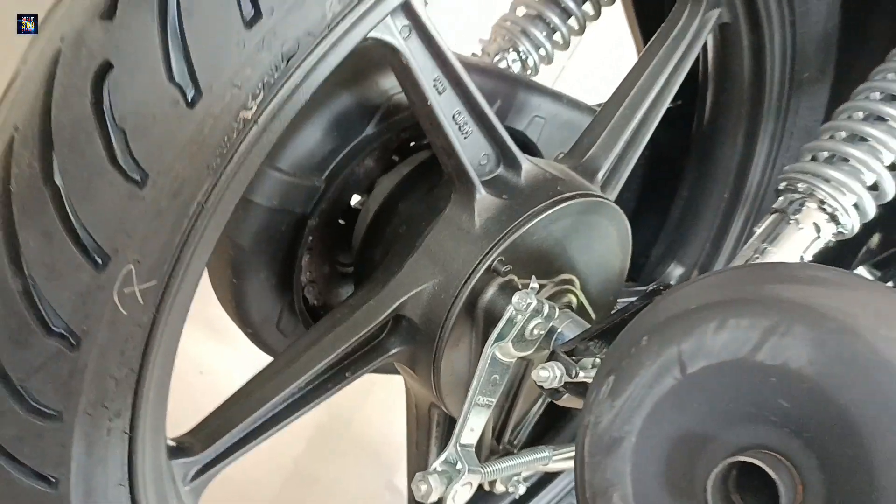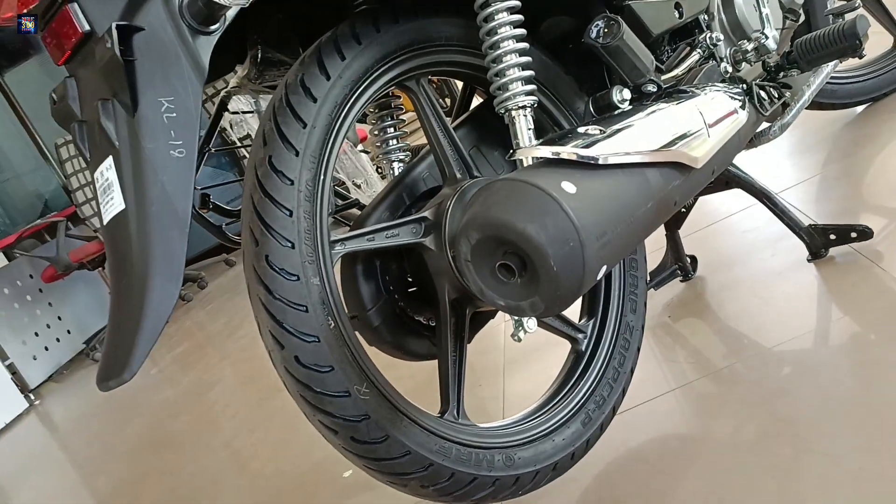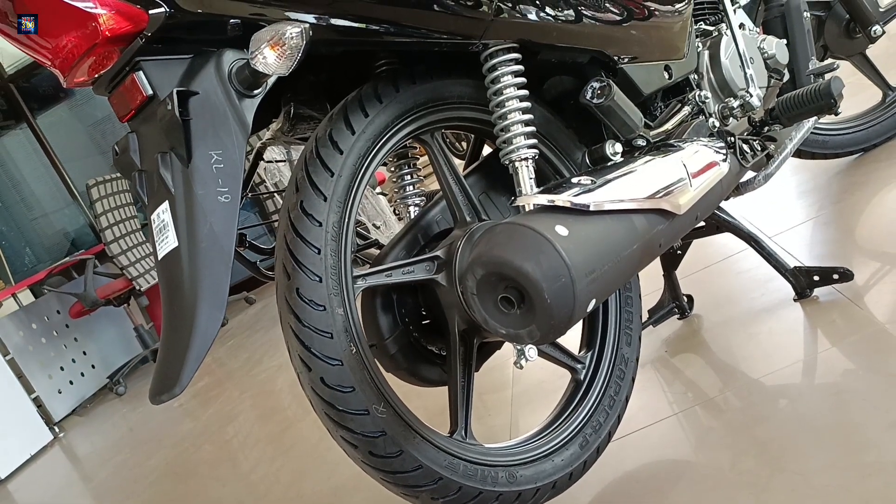This is the anti-braking system. We have the rear alloy wheel with a tubeless tire. The tire size is 90/90-18. We have 5-step adjustable hydraulic suspension. The silencer guard is stylish.